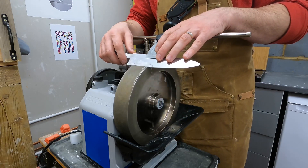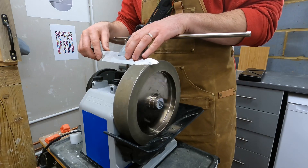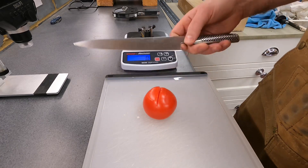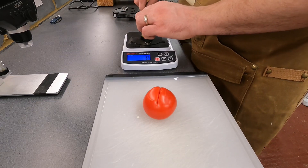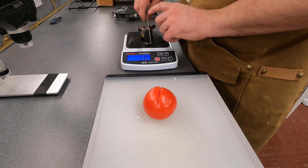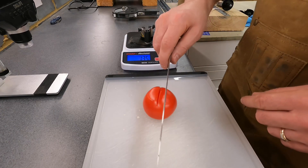I took it over to my Tormek, put a 15-degree edge on it — took a lot of work as I said. There's some rough steel that still needs sorting out, but I got a nice smooth 15-degree bevel. Put it back on the BESS tester and the score came out at 135, which I'm happy with considering the condition of the knife — that's like utility blade sort of sharpness.